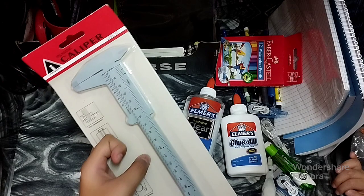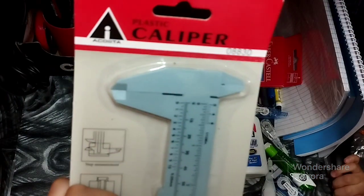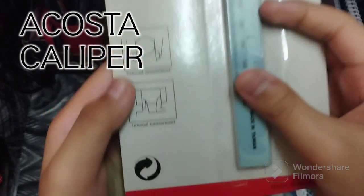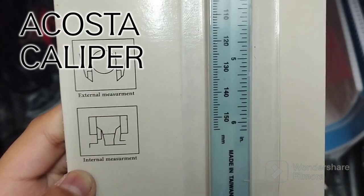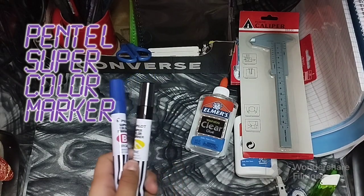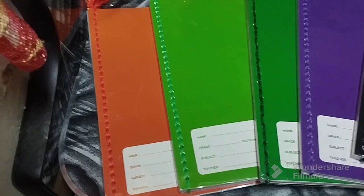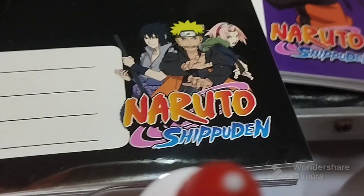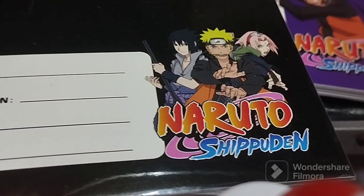Let's jump on to the caliper from Acosta — it's basically another measuring tool, alongside the protractor and ruler, for external and internal measurement. We also bought pencil pens, glue, scotch tape, and these notebooks from Sterling. The design in the bottom right is a picture of Naruto.